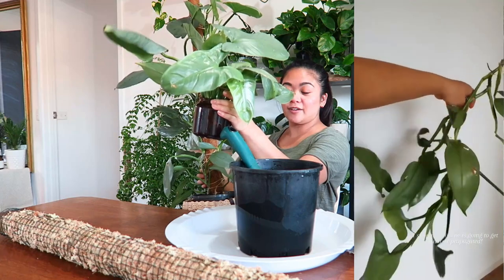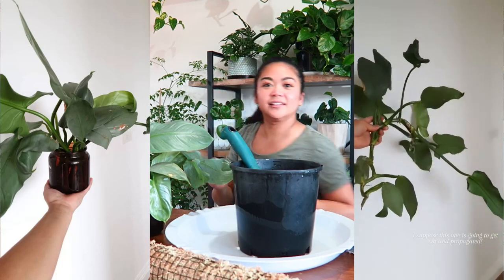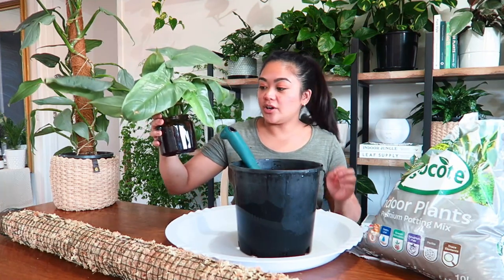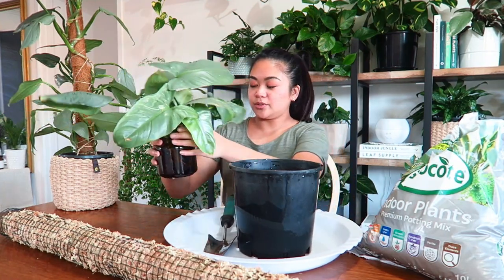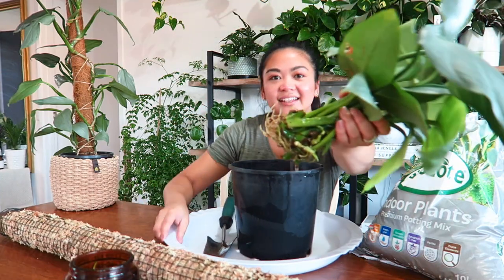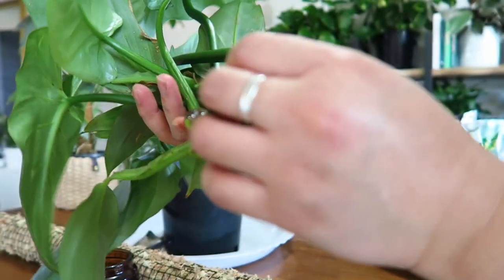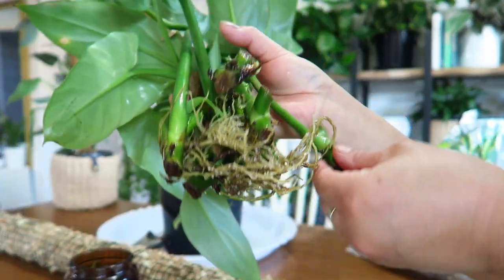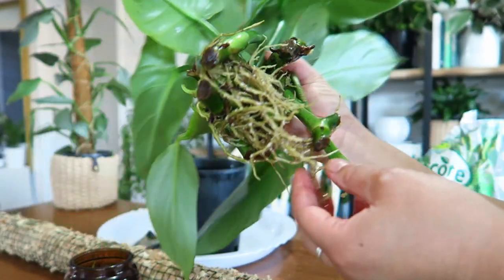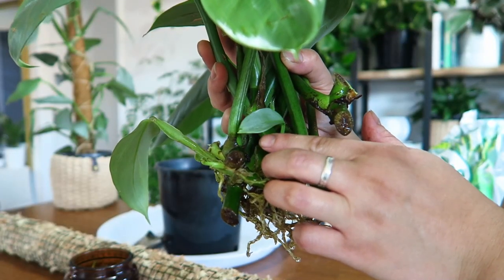I chopped it at the nodes and have been propagating it in this vessel here for about four weeks now, almost a month. I'll show you what the roots look like — they've grown some really nice roots. Some of them took off and some didn't, but overall there's a really nice mass and system of roots. There's even a new leaf coming out too, which is lovely.